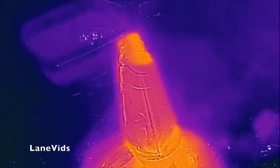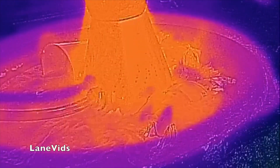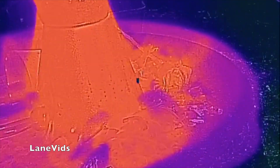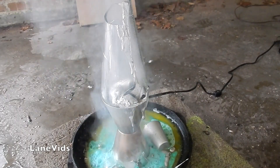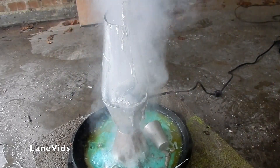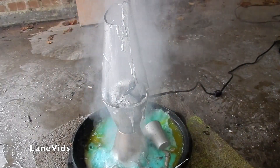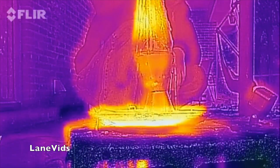Wow! Definitely not as hot as other things — obviously because of all the liquid! That's so cool looking! I don't think there's much more to this. Can't wait to see what the aluminum looks like! That was crazy cool!